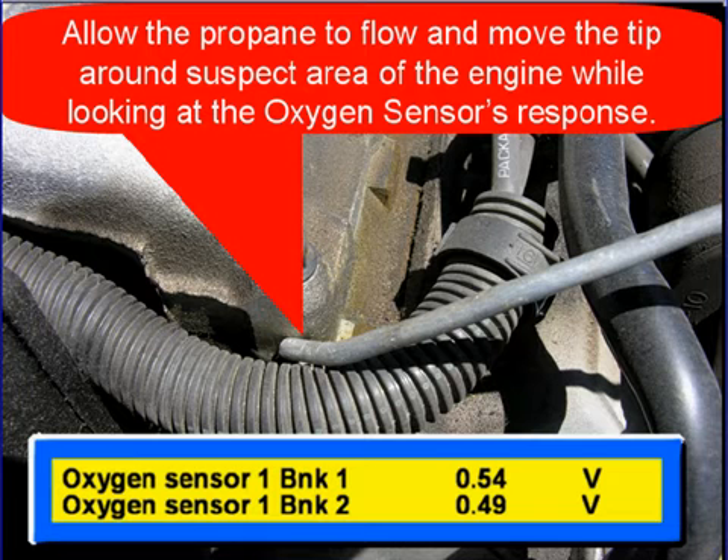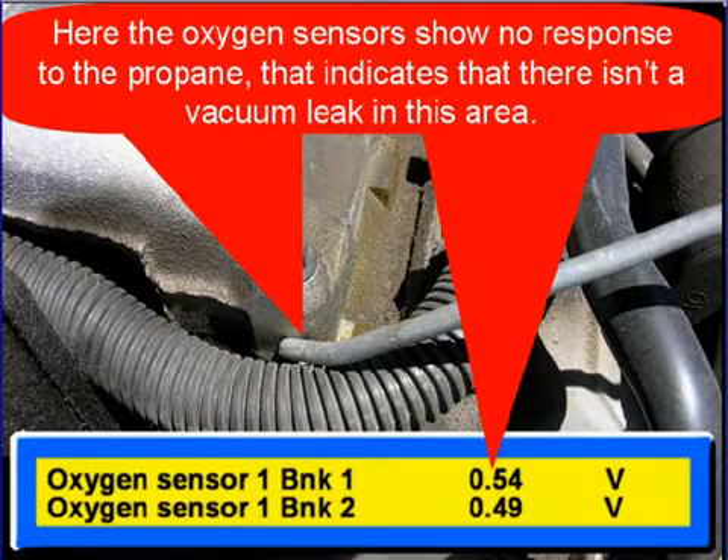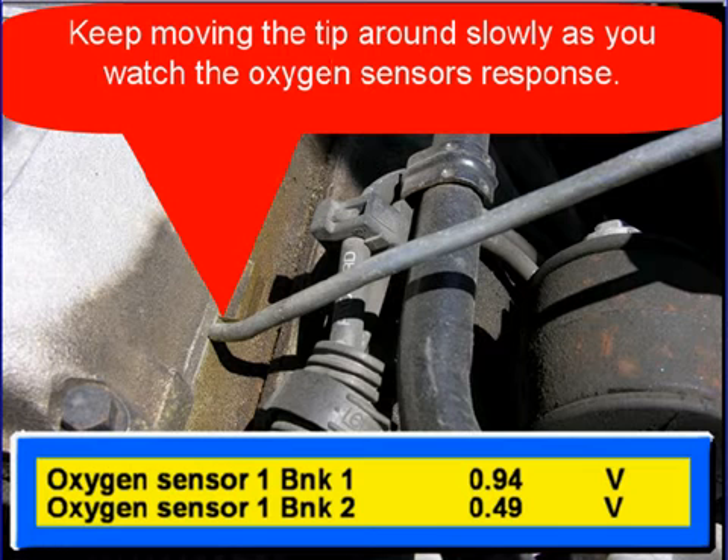Allow the propane to flow and move the tip around the suspect areas of the engine while you're looking at the oxygen sensor's response. Here, the oxygen sensors show no response to the propane. That indicates that there isn't a vacuum leak in this area. Keep moving the tip around slowly as you watch the oxygen sensor's response on the scan tool.